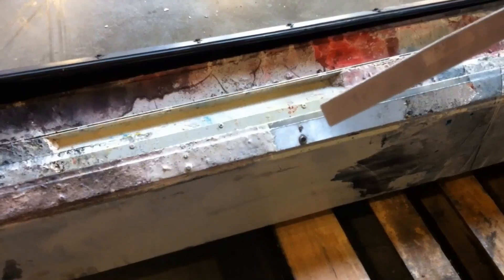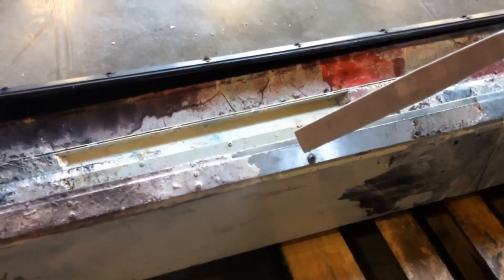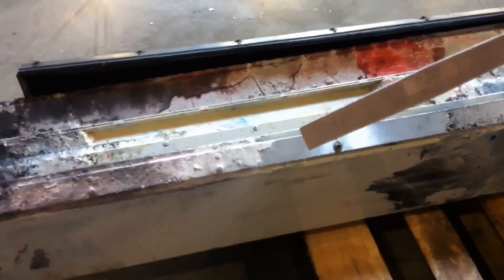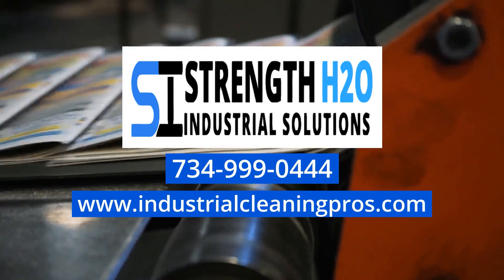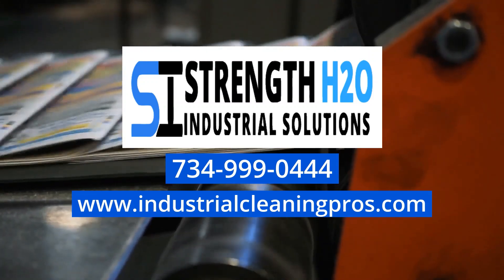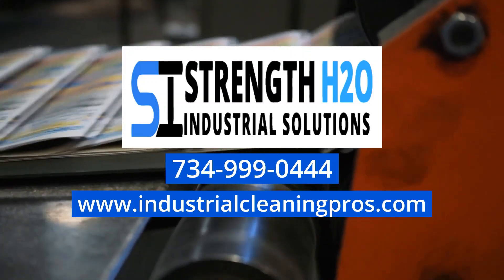Contact Michigan's best dry ice blasting company: Strength H2O Industrial Solutions. We can handle any size project and guarantee 100% customer satisfaction. Call to schedule your free quote today at 734-999-0444 or visit our website at www.industrialcleaningpros.com.